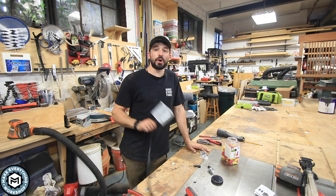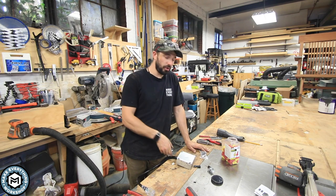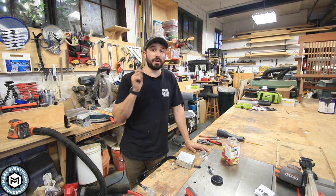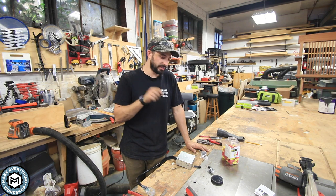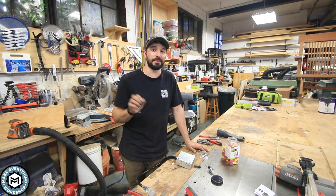Hey, I'm Chris Zeff from Make Everything and today I'm going to show you a quick and cheap way to get remote control for your dust collector — whether it's on 110 or 220 — for about 25 bucks using this little device from Amazon. Check it out.